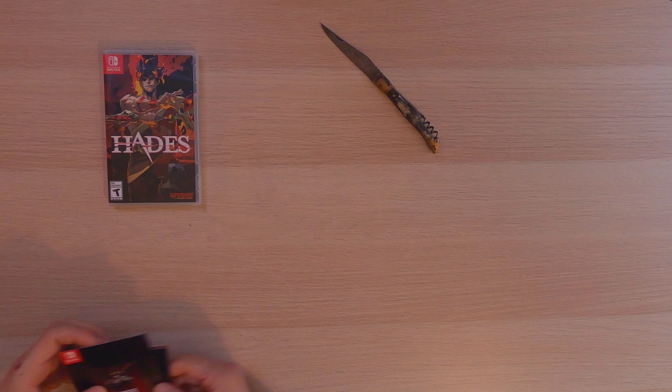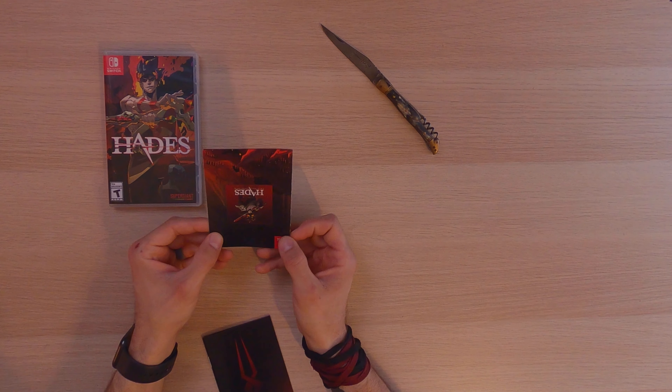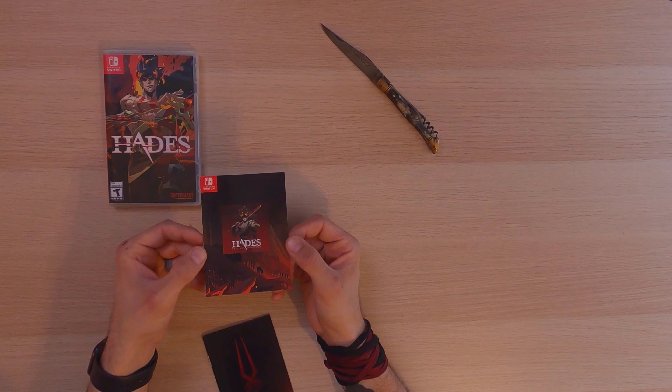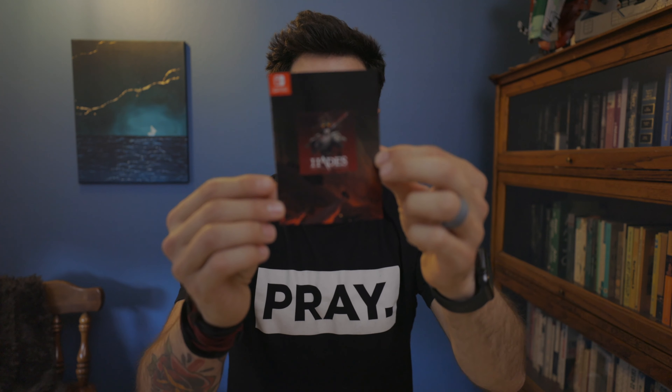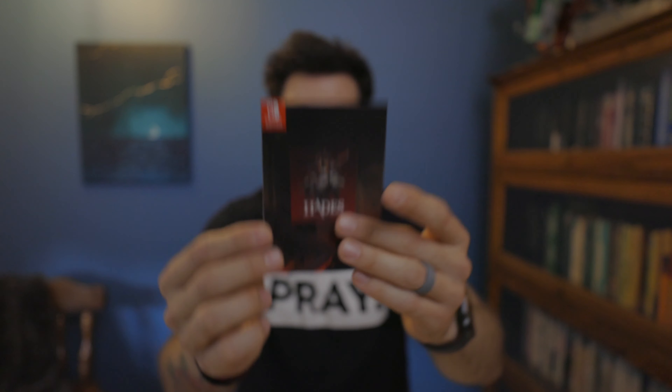Now let's crack into these extras. Extra number one is this Hades booklet. What this booklet is, is the whole soundtrack — the Hades original soundtrack, and there's another one that looks like it's in Spanish, same code though. So it is the Hades soundtrack. That's really cool. I'm going to download that because I hear the music is really good.